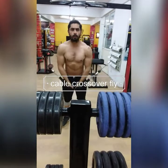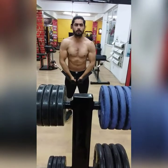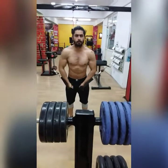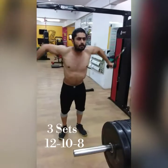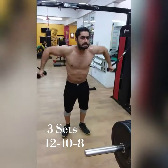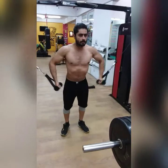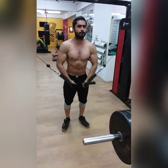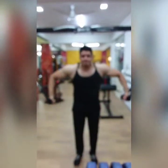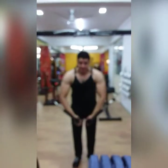Our last workout is cable cross flyes — decline cable flyes — a very simple workout. 3 sets: 12, 10, 8 reps. Focus on maximum activation and squeeze. Keep a straight arm with a slight elbow bend. This workout takes about 45 minutes total.